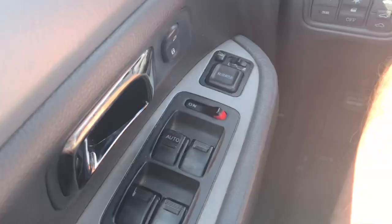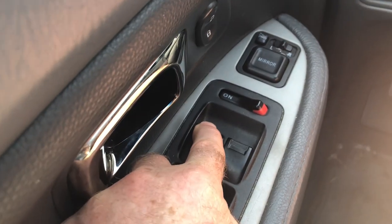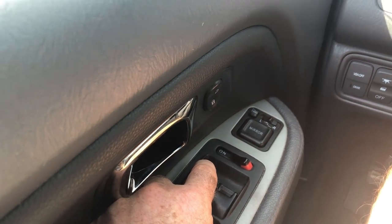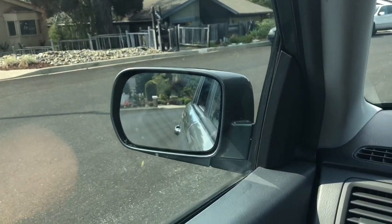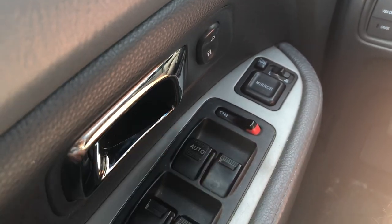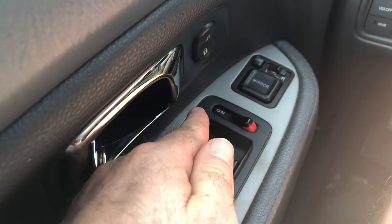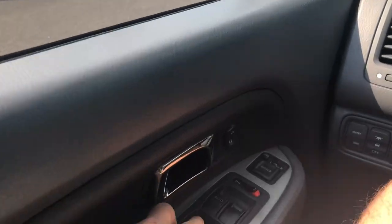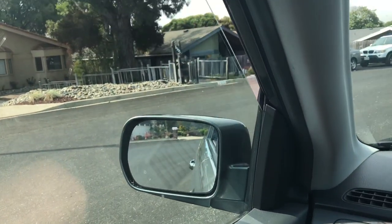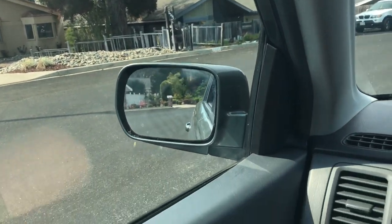I'm in a safe spot — I push and hold the switch down until the window goes all the way down, give it an extra second or two, then pull and hold it all the way up, hold for an extra couple seconds, then take my finger off. Now a hard push down — there you go — and a good tug on the way up, and the automatic window is reset.